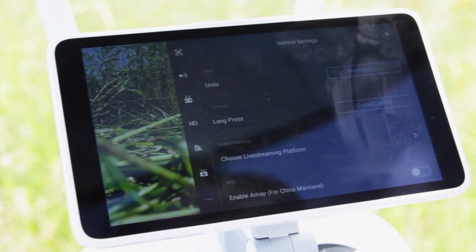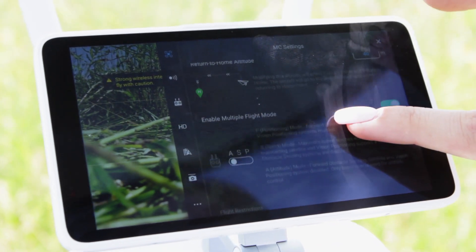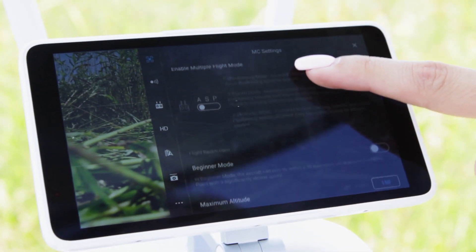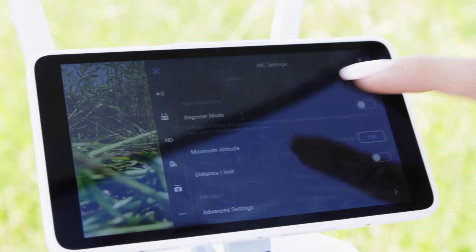Pay special attention to the maximum height and flight range settings, the speed, the height of automatic landing, and the sensitivity of the sensors. After all the settings are done, make sure to charge the quadcopter and remote batteries fully before the first flight. Also, don't forget to charge your smartphone if there is no separate screen on the copter's remote control.